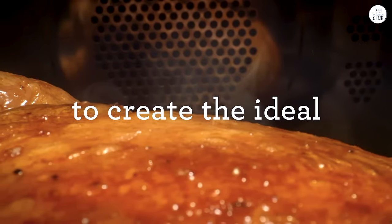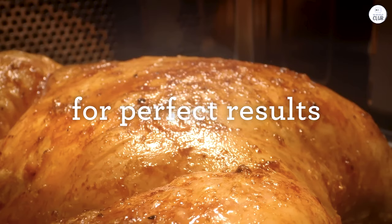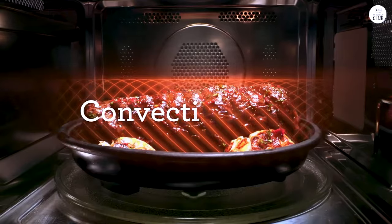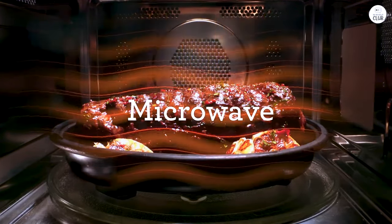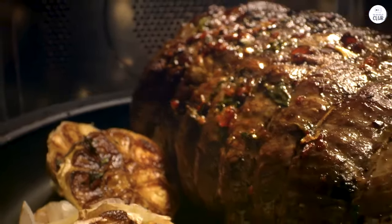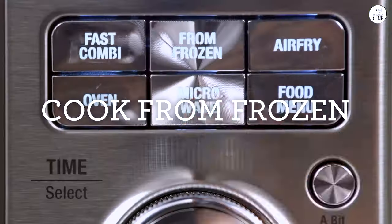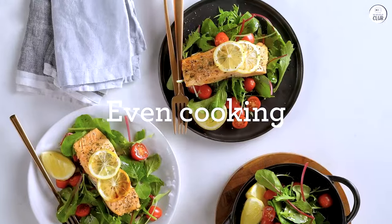With this microwave, I can use the convection function to bake smaller batches. For example, I've baked brownies in it, and they came out evenly baked. The texture was nice, and I didn't have any issues with undercooked or overcooked spots. I've also used the convection setting to roast chicken. It's not a big oven, so I couldn't fit a large chicken in there, but it worked for a smaller one. The chicken roasted evenly, and the skin got crispy, which is something I always look for when roasting.